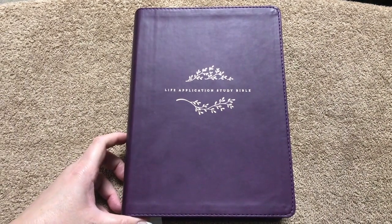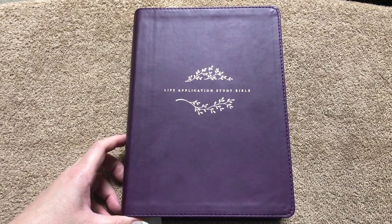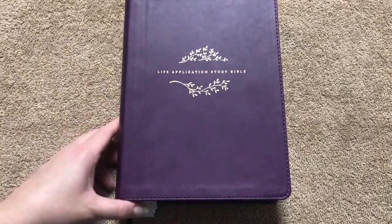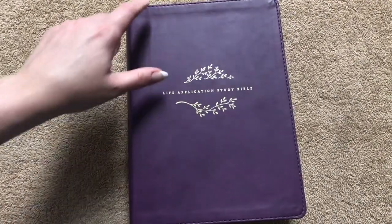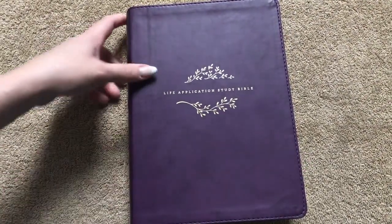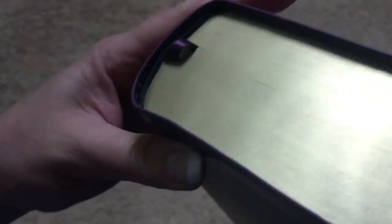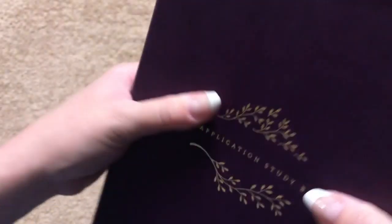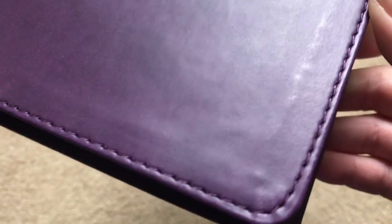This one is in what they call the purple leather-like, so it's an imitation leather cover. It measures nine and a half inches tall by seven inches wide and is two inches thick. We're going to have a really deep purple head and tail band and one purple ribbon. The gold gilding has a satin finish which looks kind of neat, and we can see some highs and lows in the color — it's actually a really pretty color.